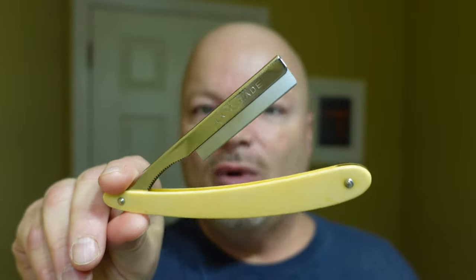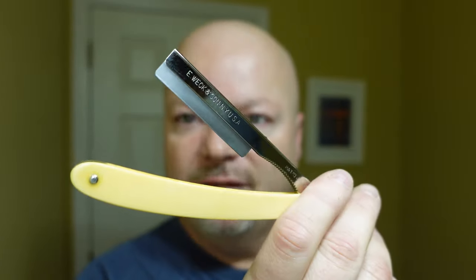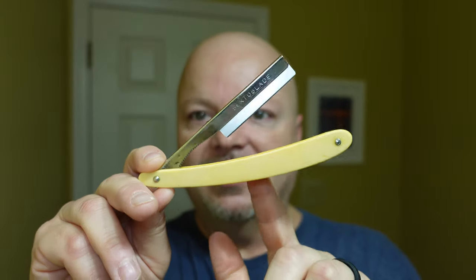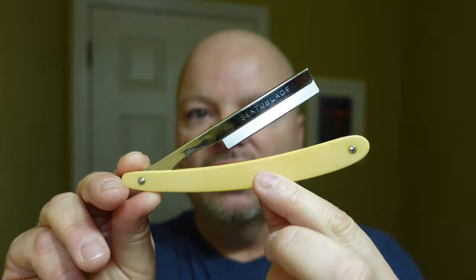The razor for today is the Weck Sexto Blade, and this is the full version. Last week I used the red-handled one, and I'll put a shot on screen of the difference in size, which is very slight. I will warn you as I always do when I use the Weck — if you want one that's full size, get one like this with the cream handle. There are some that are much, much smaller and harder to use, so just be cognizant of that. And I'm going to announce a giveaway today, a new giveaway, and announce a giveaway winner — so stay tuned for that.